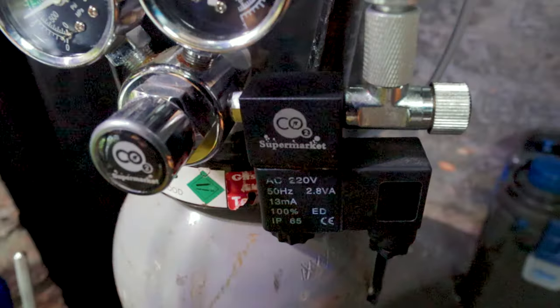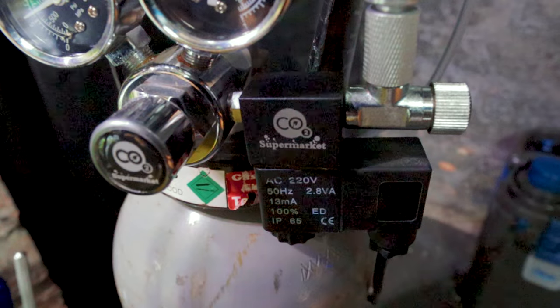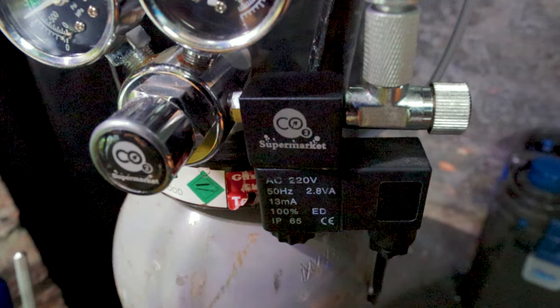A solenoid and timer is used to automate the CO2 injection. The solenoid is an electronic valve that opens and closes according to the timer. This allows you to synchronize CO2 injection with your aquarium lighting, ensuring plants get the CO2 they need during their photosynthesis period. Any electrical timer will suffice, and I like to use smart plugs since you can easily control the schedule from your phone.